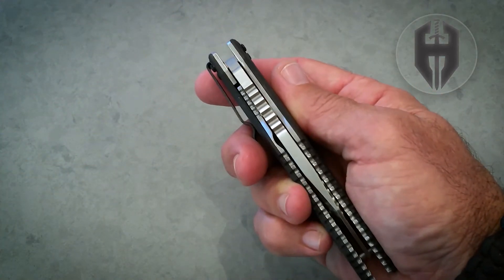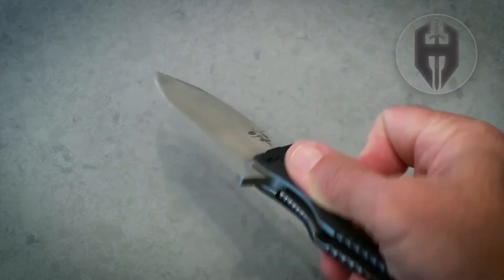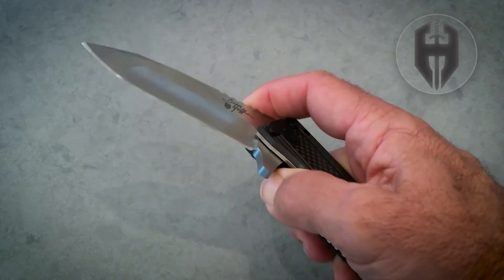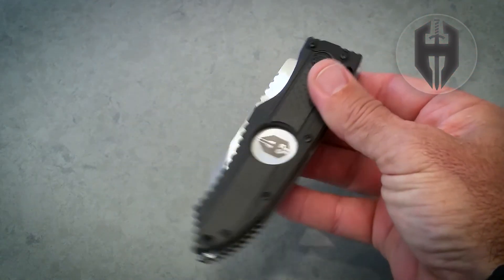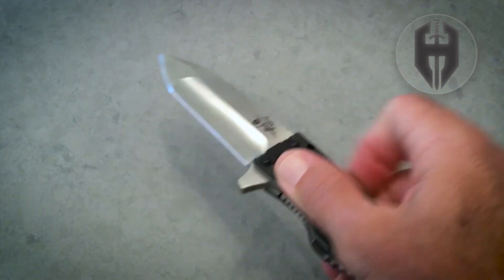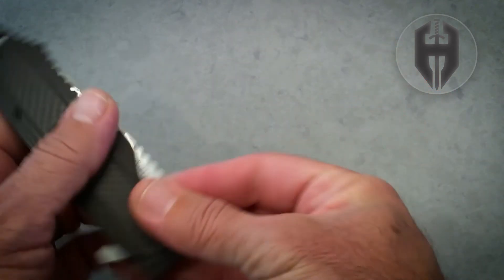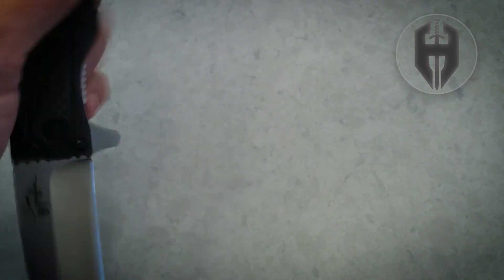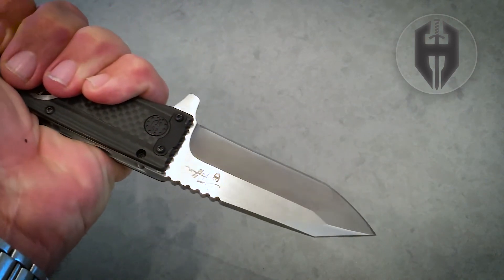Look at the mechanisms on that — look how beautiful that is. It's on a bearing drive, so it's just such a smooth mechanism. Just a beautiful knife. You can use the flipper, but of course you can also use the Hoffner pop to open the blade, as you can with any Hoffner folder.